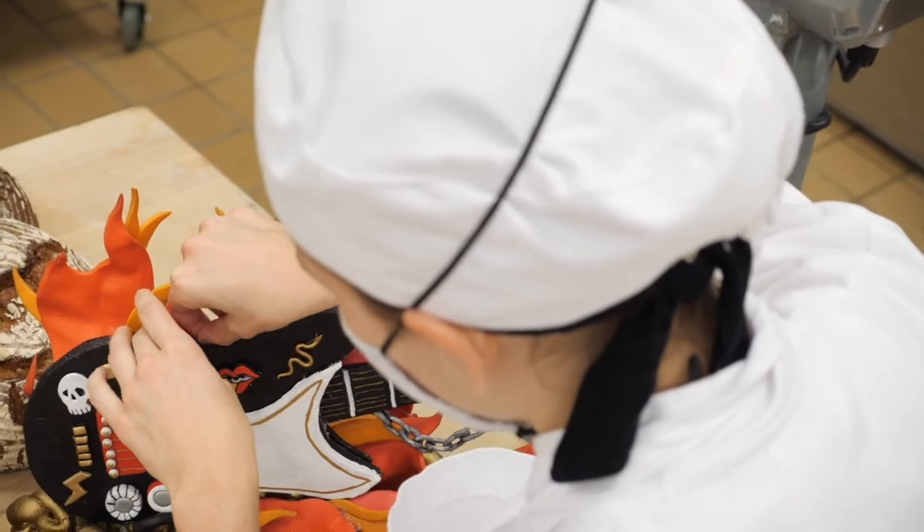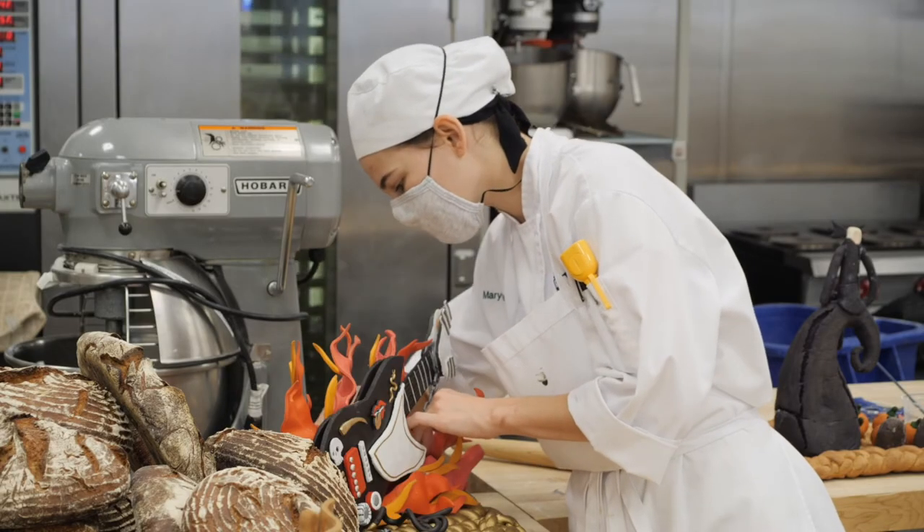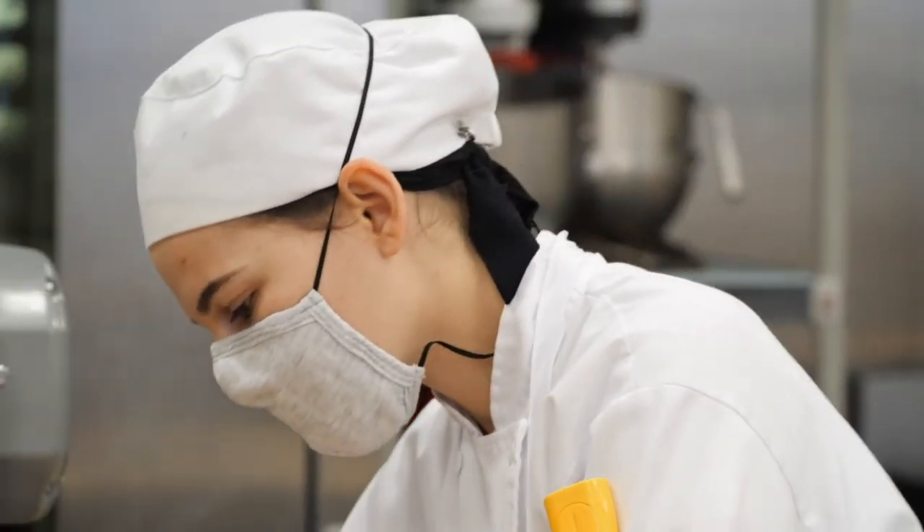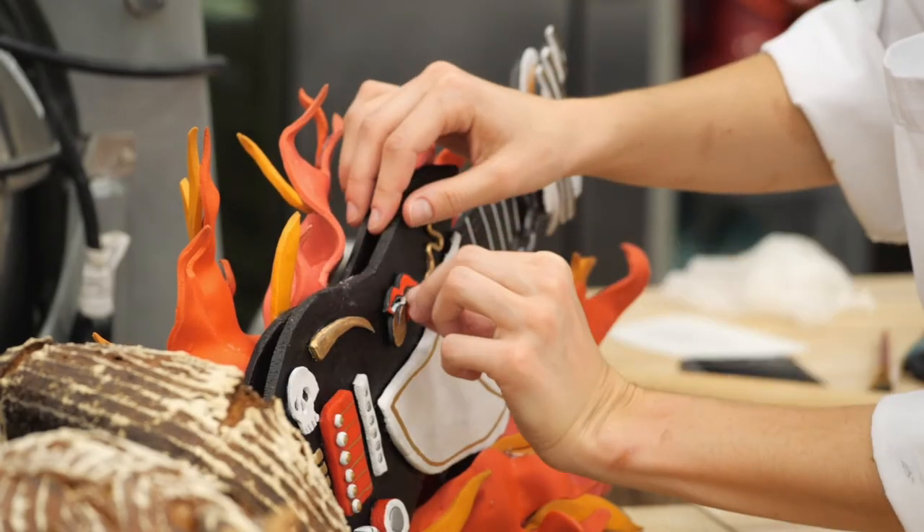I play guitar, banjo, and mandolin, and when I was deciding to make an instrument, I said it's going to be hard to make a hollow instrument, but with bread it's easy to take something that's flat and slightly 3D it, and so I was like, hey, I can't play bass guitar, but I might as well try to make one.